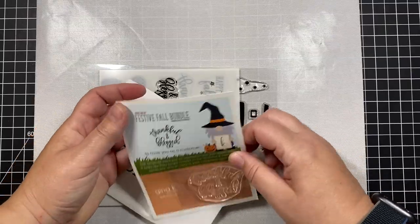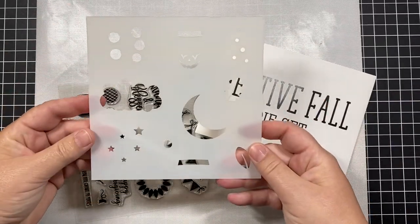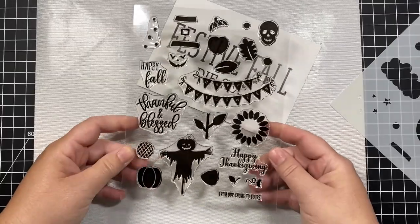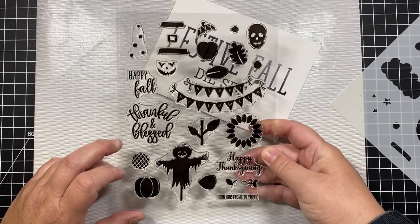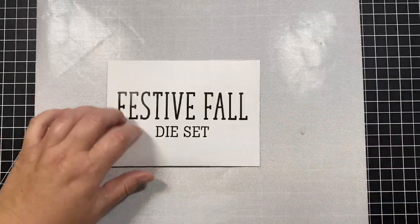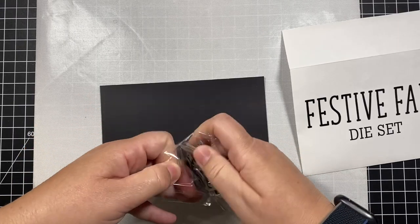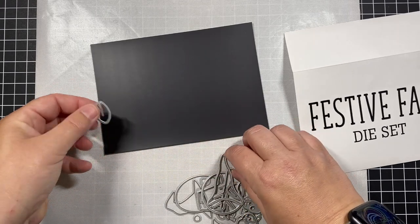Inside there's a little thank you stamp set — just says 'thankful and blessed' — and then a whole bunch of dies. There's a stencil so you can make really fun inked backgrounds with moons, stars, and leaves. There are also some decorations for the gnome hats. We also have stamps — some you use on their own, and some you can stamp over the die cuts. There are sentiments for happy fall and happy thanksgiving. The dies come in a little package and I'm laying them out on a magnetic sheet — there are a lot of fun fall-themed elements.